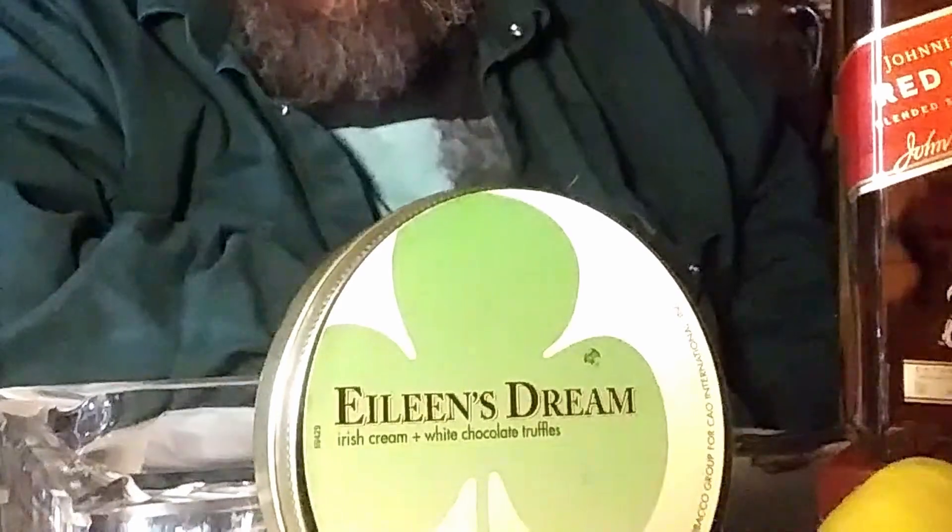It's a nice aromatic made by the big conglomerate STG, the Scandinavian Tobacco Group, which makes a lot of tobacco. It's supposed to have black cavendish, cigar leaf — I'm not really sure what that means, I don't know which leaf of the cigar leaf they use — and Virginias.